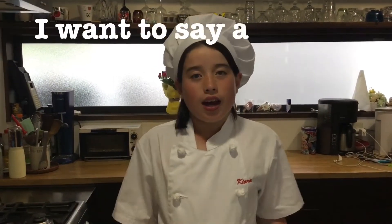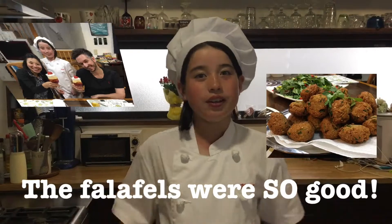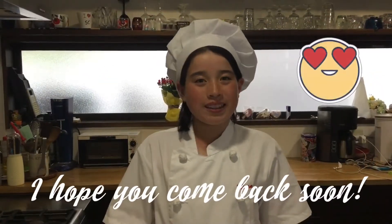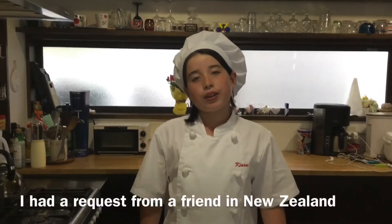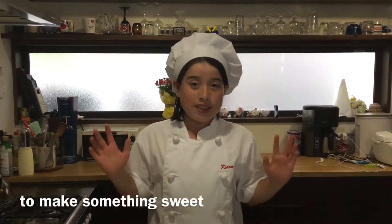Before we start today, I want to say a huge thank you to Chef Anthony. The falafel was so good. I had a really good time cooking with you. I hope you come back soon. I have a request from a friend from New Zealand, Megan Lee, to make something sweet. So this is for you.